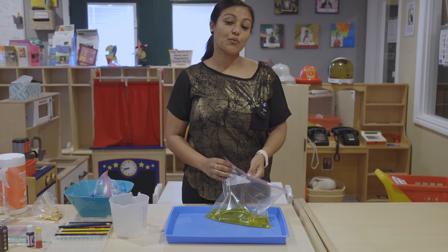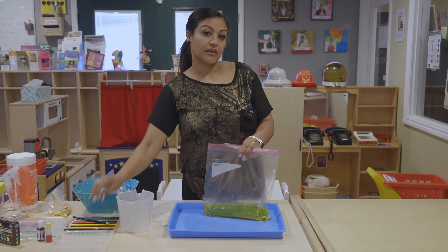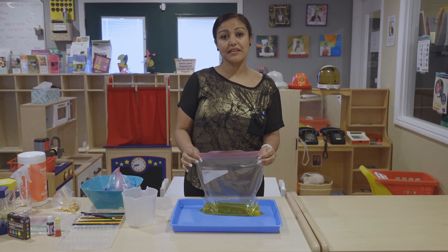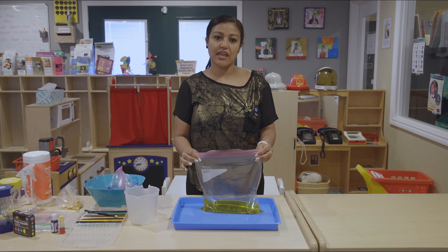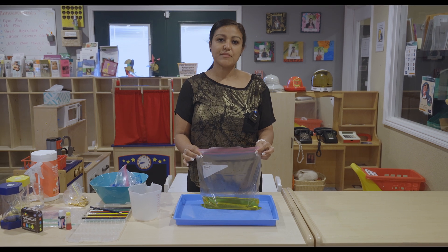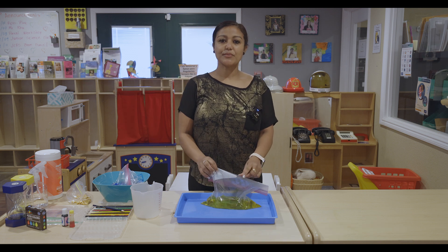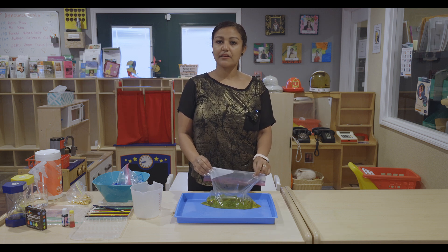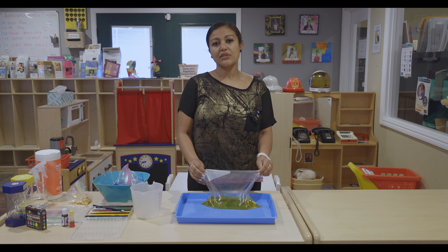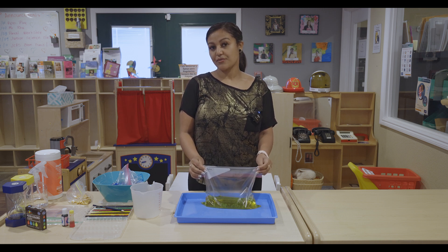So why did the plastic that we put the pencil through not leak? I'll tell you why. The plastic bag is made up of long chains of molecules called polymers. This makes a plastic bag stretchy. When the sharpened pencil pierces through the bag, these long chains of molecules seal around the pencil within seconds, thereby preventing a leak. So that's the reason.